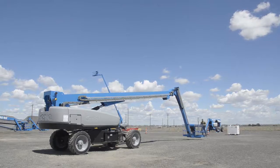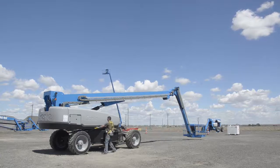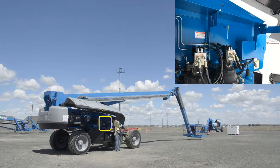Drive and position the machine onto the truck bed and exit the platform. Push in the yellow lever located near the swing drives to set the boom transport chock. At the ground controls,